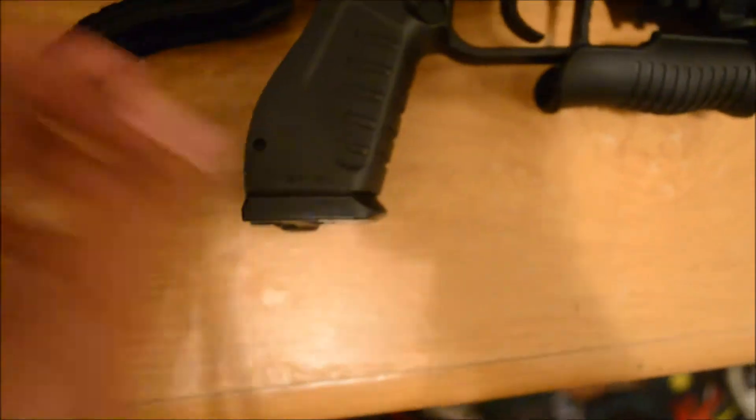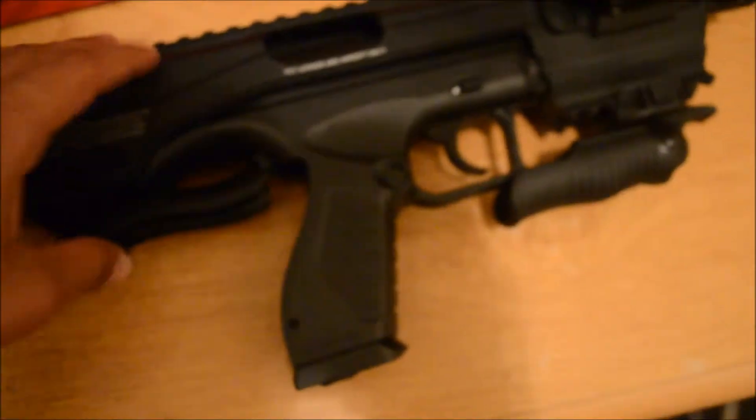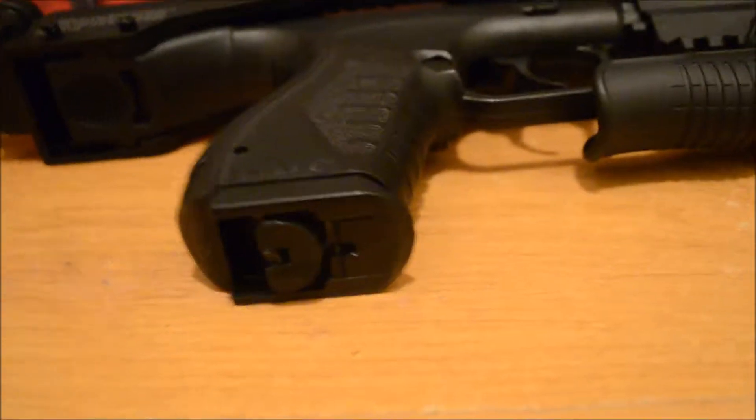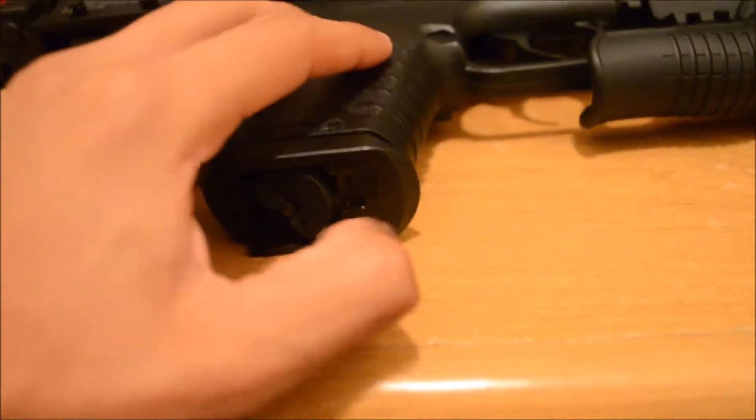This is where you put the CO2 right here. You put the CO2 in there and close it. Then you have this part right here — that's where you twist it, and it should release the CO2 into the gun.